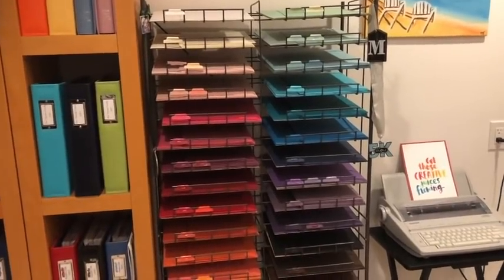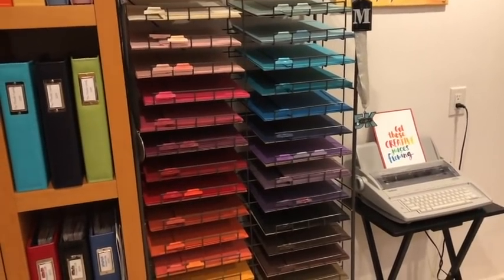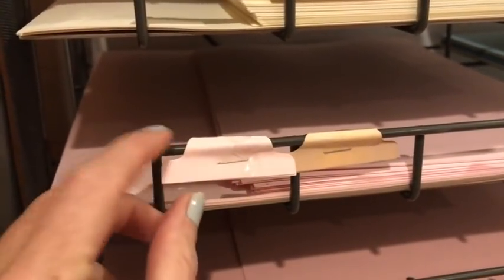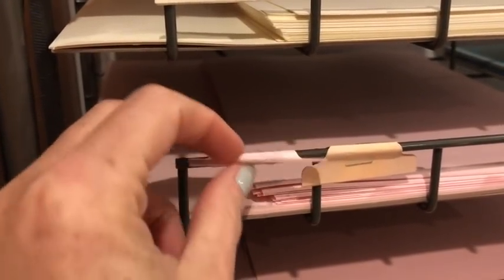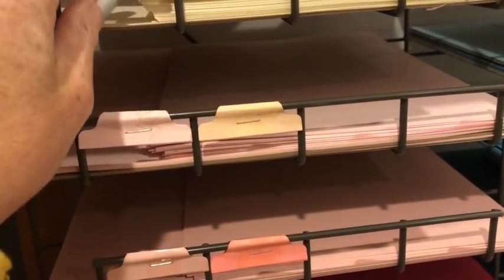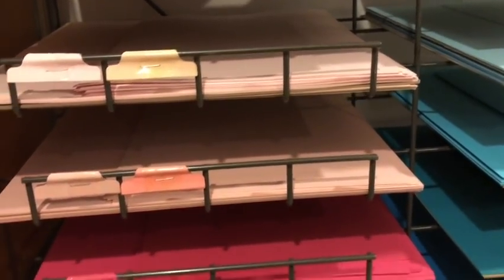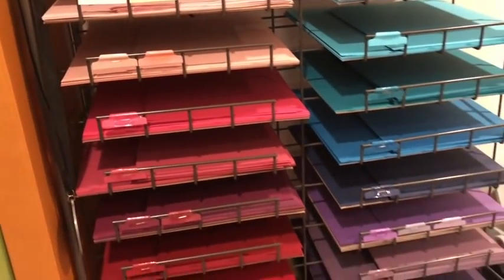I am a Stampin' Up demonstrator, so these are all Stampin' Up papers that I've collected over the years. To label them, I just took a tab punch and used a little bit of a stapler, and on the other side I put the name of the cardstock. In order to get all of these to fit, some have two colors and they're divided with a 12 by 12 piece of craft-colored chipboard. I have 12 by 12 and 8.5 by 11 in here — it's just a system that works for me.